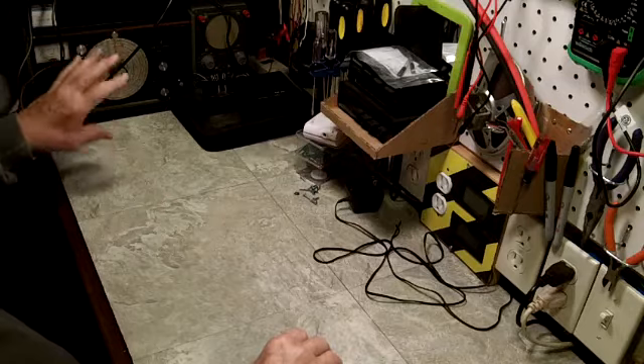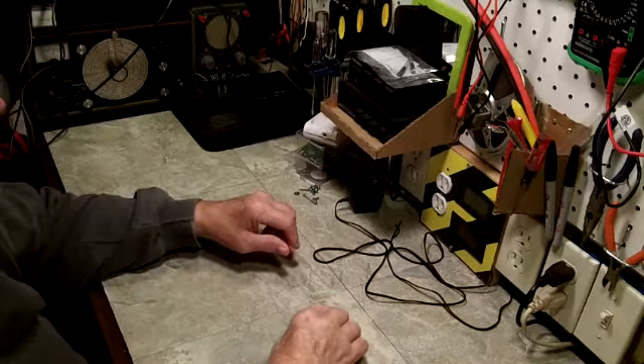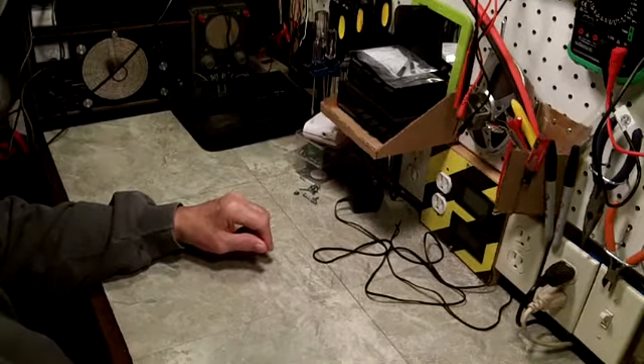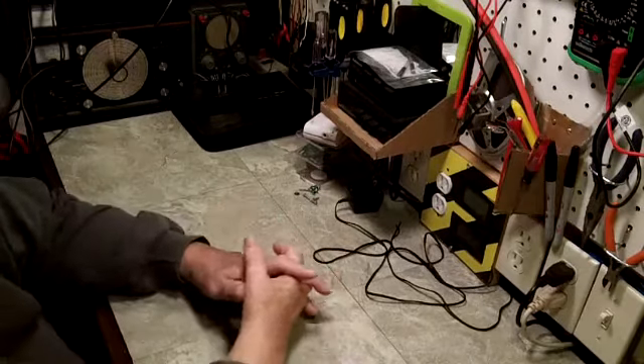I'm probably unable to lower the camera enough to even see the signal generator. I may bring this down a little bit or make it come off easy — right now it's just attached with a regular screw, it doesn't have a wing on it.